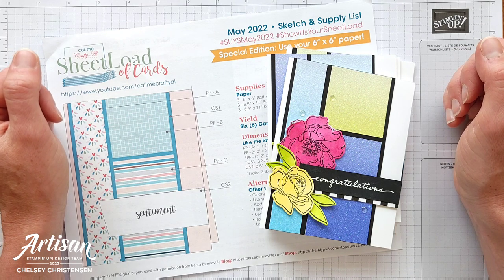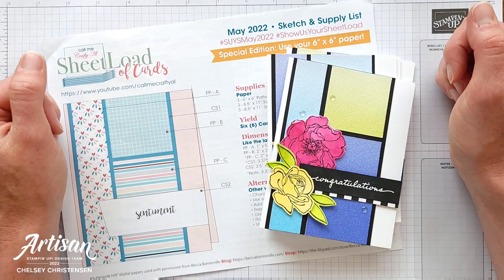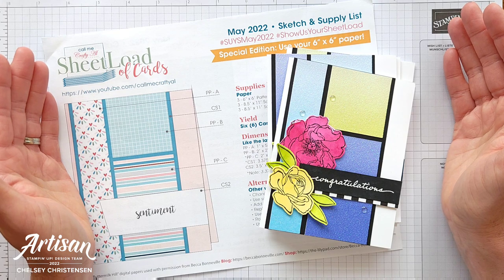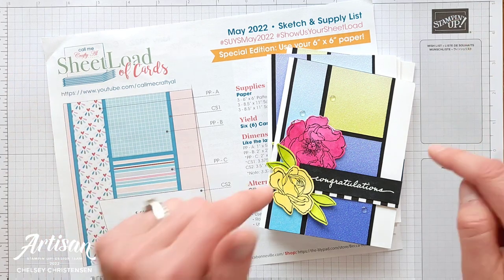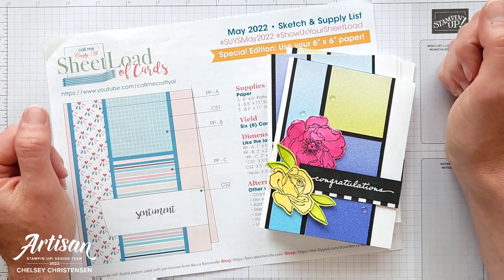If you are new to my channel and want to see more of my videos, click on the subscribe button and then the bell for notifications. I would love to be your Stampin' Up! demonstrator and help you with any of your paper crafting needs. To purchase any of the products you see me use today, please visit my online store and the link is in the description below.